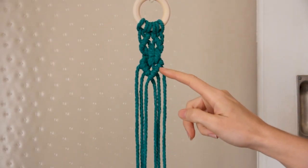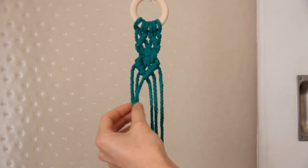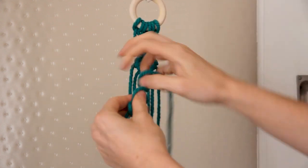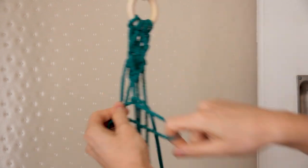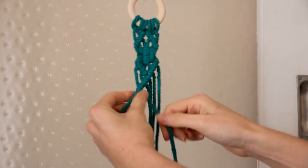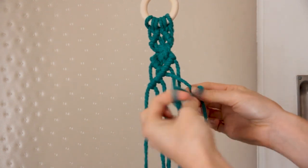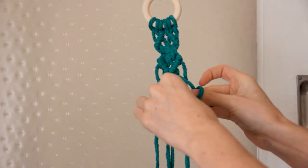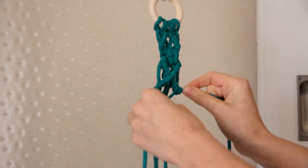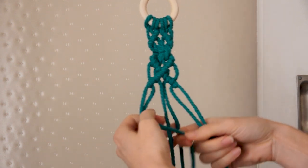I'm just going to repeat this whole pattern a second time. So again, starting with the third cord from the left, pulling it on a diagonal across the other cords and then creating a double half hitch with these two cords. Grabbing the third cord from the right, holding it on a diagonal and then creating another two double half hitches. Then grabbing the two cords from the left and the right and creating a square knot with these cords.